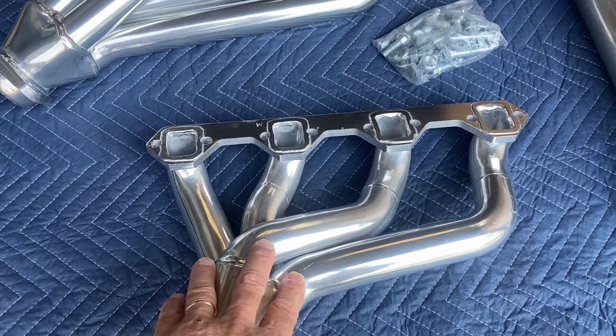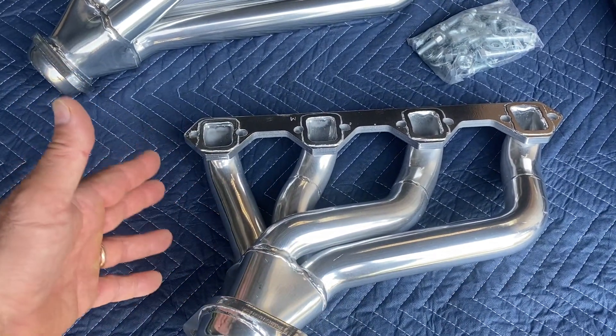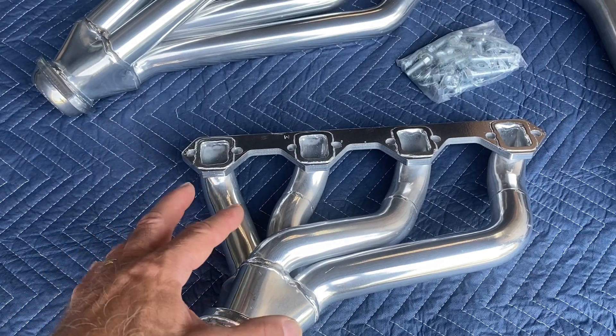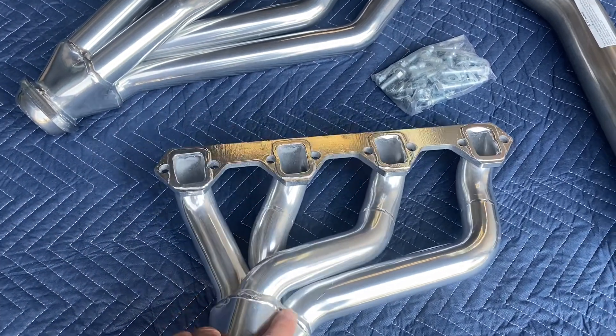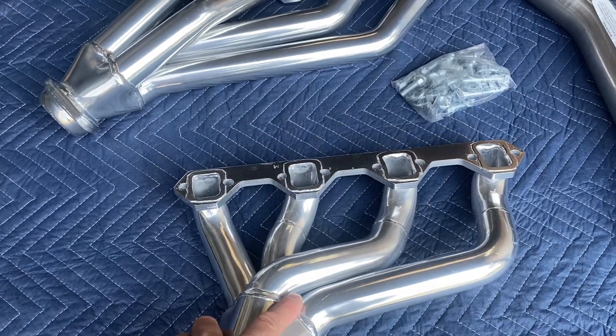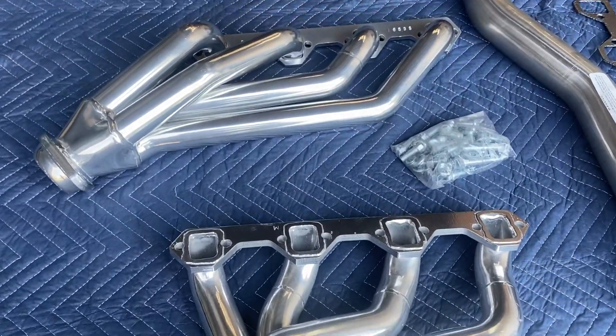You're going to get some good horsepower out of these. Maybe if you go with a longer tube header you can always squeeze a little more horsepower out of it, but these are a good compromise header — will work exceptionally well, sound well, and work nicely for a street car.